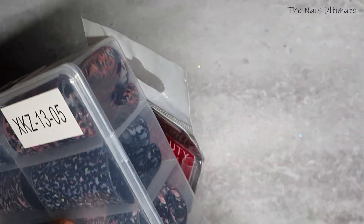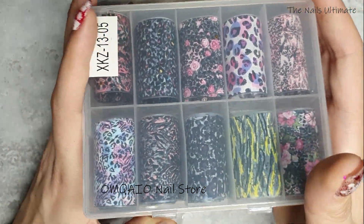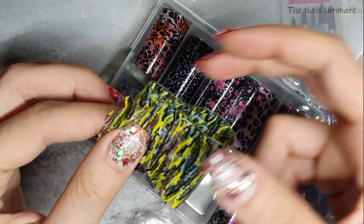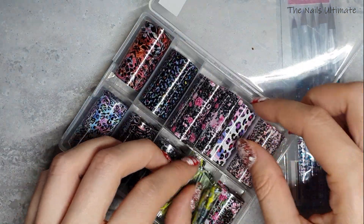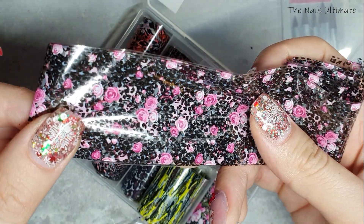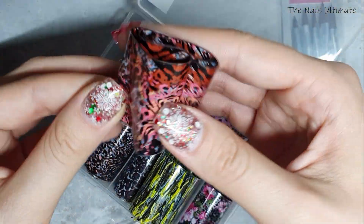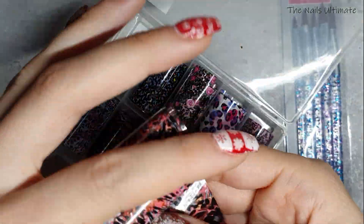Next package is a bigger one. It came wrapped in foam for extra protection — I love when they do that. I'll leave the store name here since I can't pronounce it, but I got some nail foils from this seller. There's a variety: neon stripes, different leopard prints, and one that's leopard print with roses. These foils were $2.16 on sale.